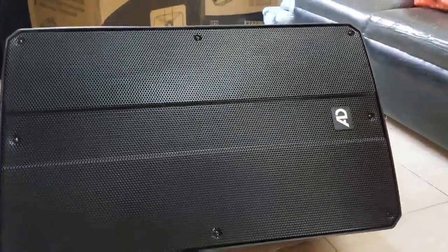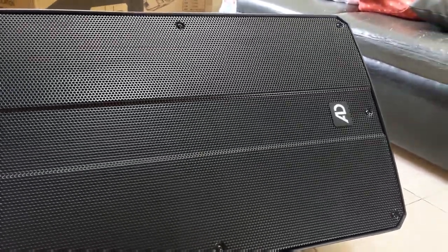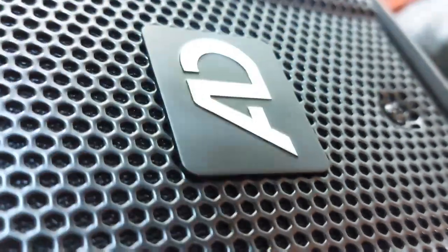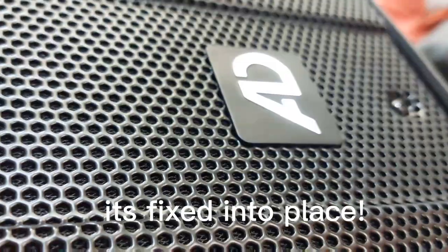There you go — that's the monitor configuration. I'm not sure if this is twistable — no, it kind of looks stuck in this orientation. We cannot twist it.